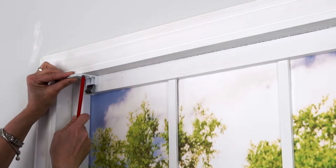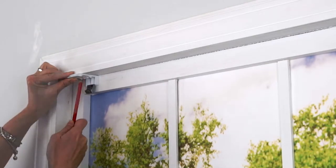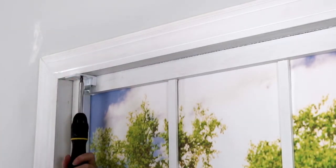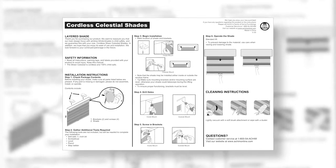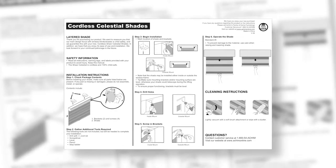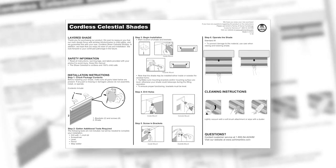Next, using a pencil, mark the window frame or wall with the appropriate holes of each bracket for the correct mounting type. There are detailed instructions included with your Celestial Shade regarding placement and proper installation of the brackets.